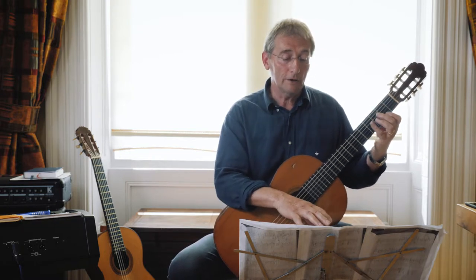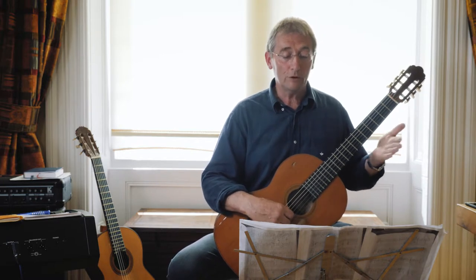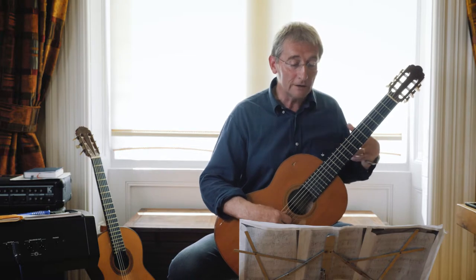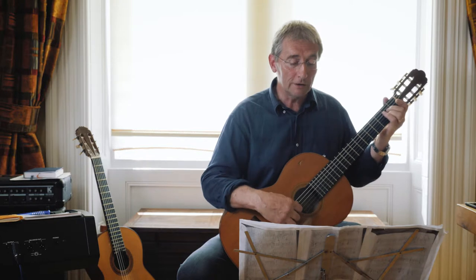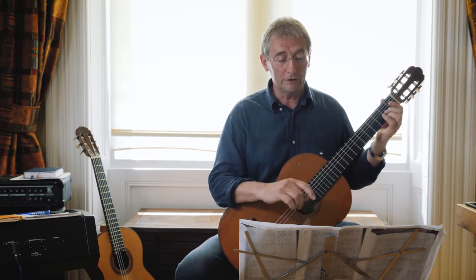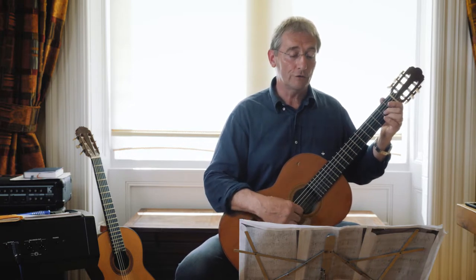Moving on to the next line, you've got a similar sequence in bars five to six. But before we go into that, you've got what's called a grace note. If you look at the music — whether you're reading the tab or the notation — you'll see a tiny little note. It's either a 0 or a G, and it's got a little tail. It's what we call a grace note, squashed into the beat of the first bar.